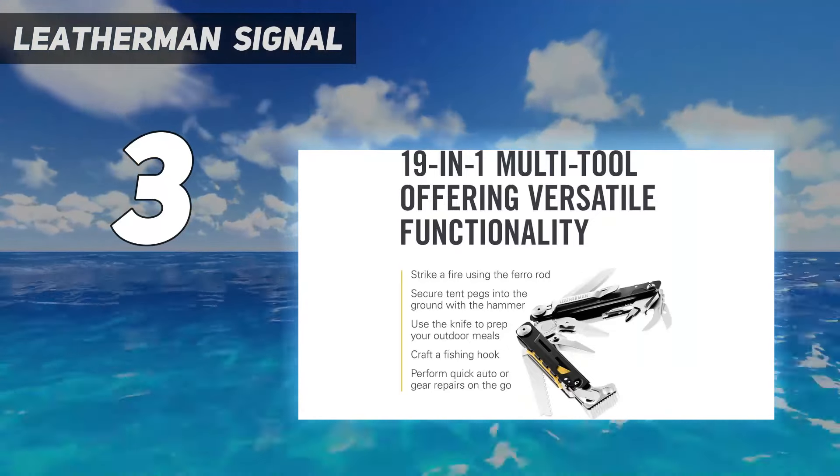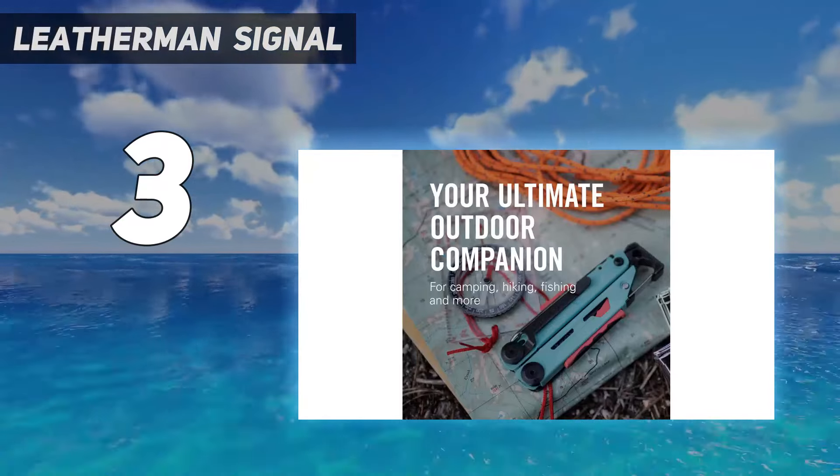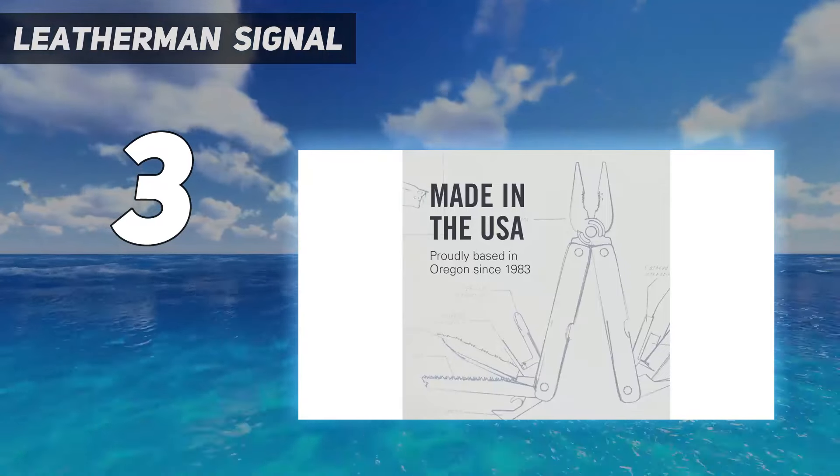Because it's more geared toward camping and survival, the Signal is more robust than the Skeletal, with larger pliers, replaceable wire cutter blades, and longer plier handles.